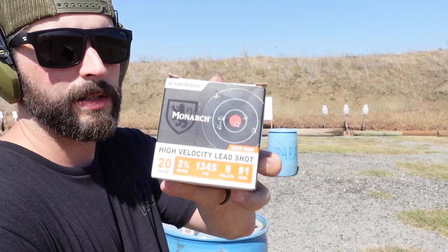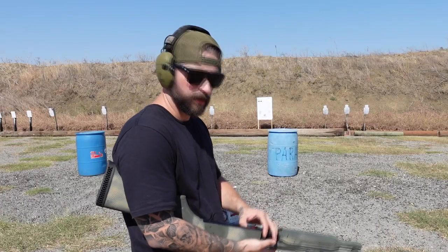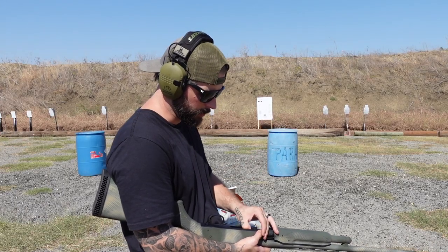I just realized I bought the wrong ammo — that's a 20 gauge. I didn't take a close look; I was just wondering why these shells are thinner. So we're not shooting buckshot today, no 20 gauge. Let's put in the slug first and then the birdshot. It's gonna be a shorter video than I thought.